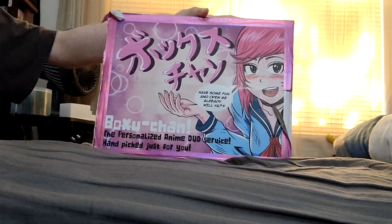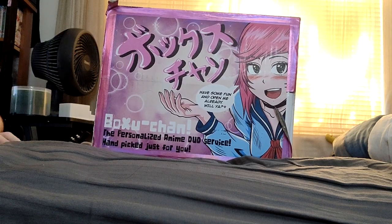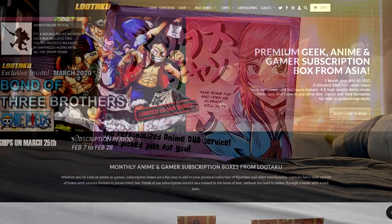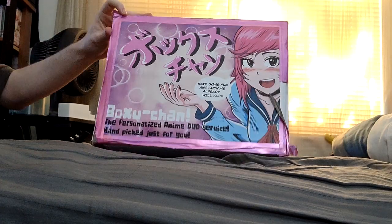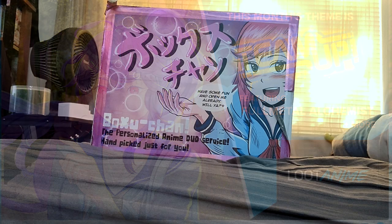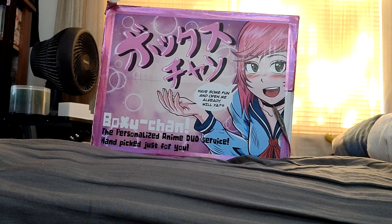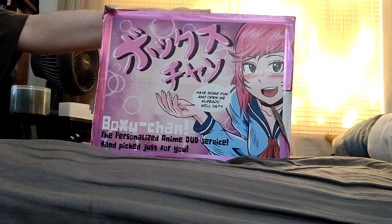Now, what is Voxuchan? Possibly one of the best things you can get if you're an anime fan. There are subscription boxes — this is another one of those, but instead of being like 'you're gonna get this item and this item,' it's more 'tell us what your style is, what kind you like, and we'll pick stuff out for you.' That's exactly what this is.